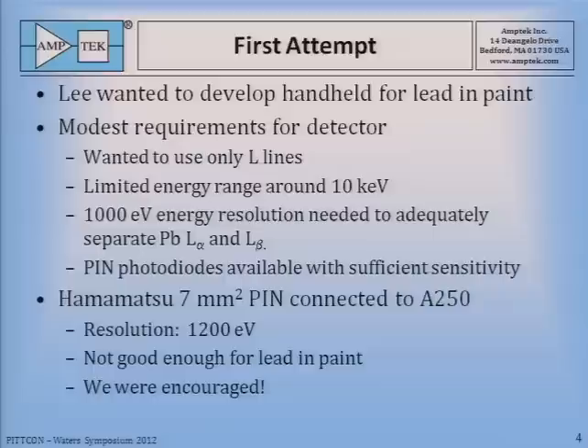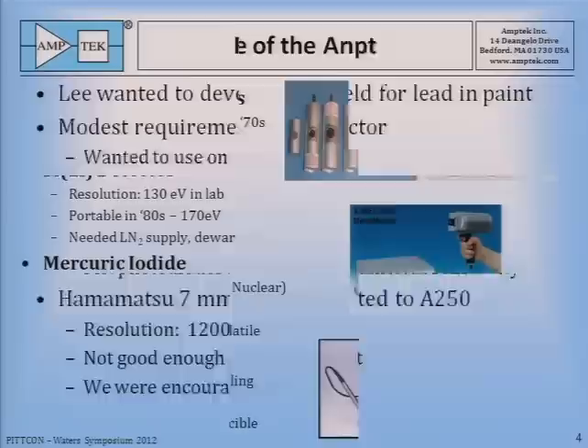What were the requirements for this detector? They were pretty modest by today's standards. He only wanted to use the L-lines of lead at this time, which limited the energy range to about 10 keV. He needed a little better than 1,000 eV energy resolution to adequately separate the lead L-alpha and beta lines. There were pin photodiodes available in the industry with sufficient sensitivity, and Lee had done some experimentation with these. So we acquired a Hamamatsu 7-square-millimeter pin diode and connected it to the A250. We achieved a resolution of 1,200 eV — not good enough for Lee's application, but we were encouraged and told him we'd get back to him.